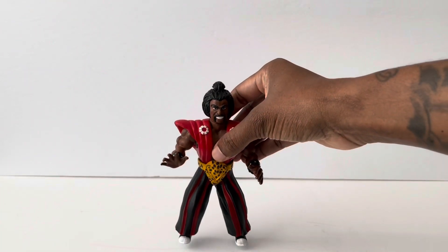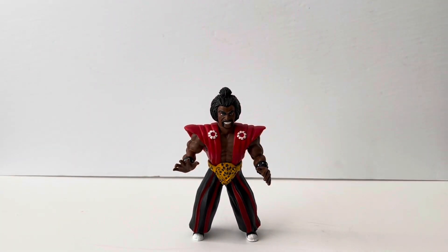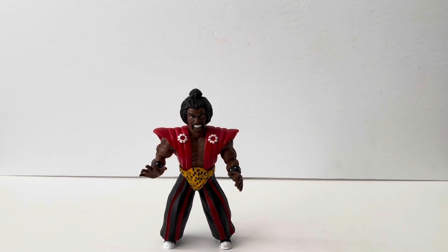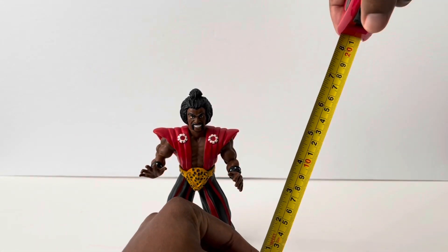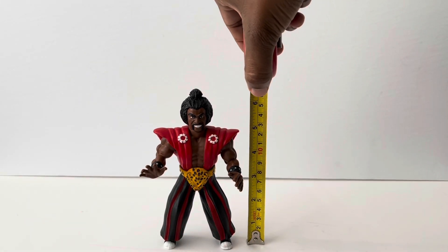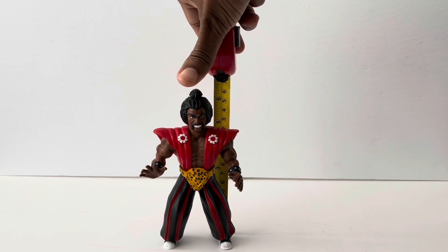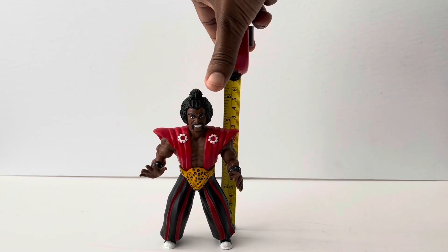Let's see how it stands up. Really nice! Alright, so let's do a quick little measurement — let's see how tall he is. He stands just about five and a half, maybe six inches tall with the top of his ponytail. There you have it.